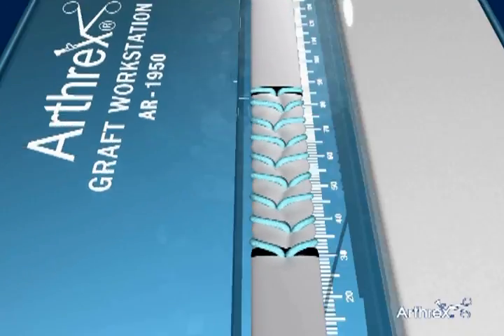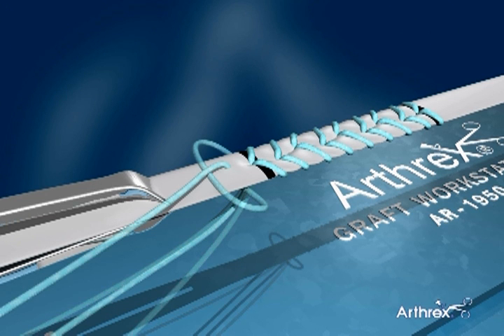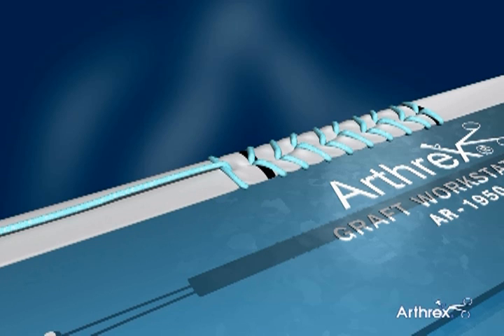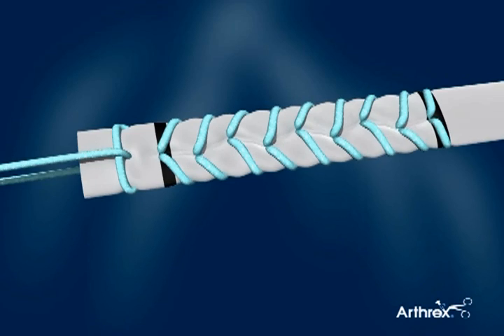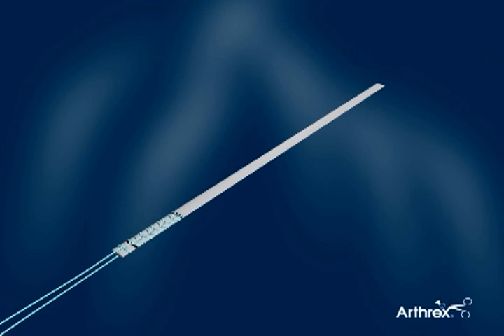The technique is repeated to the marked end of the tendon. A final collaring stitch may be applied to squeeze and taper the graft tip, leaving one suture tail exiting each side. Trimming the tendon to its exact final length is best done after completion of the speed whip technique.